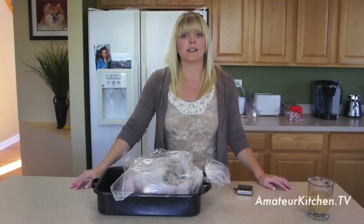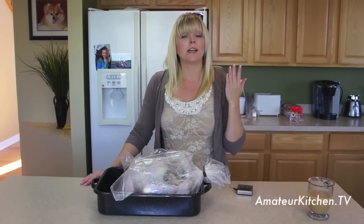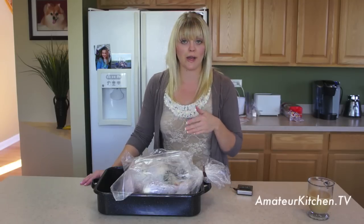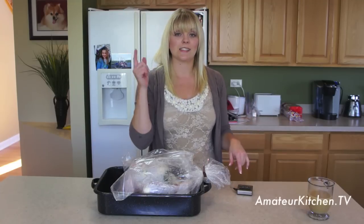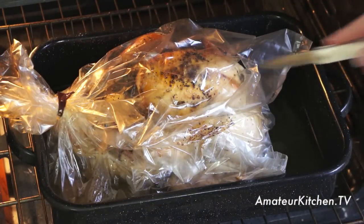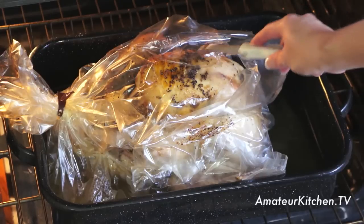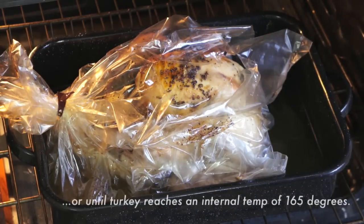This turkey goes in the oven at 325°F for 2 hours. Anything over 10 pounds, bake it for an additional 15 minutes per pound. I'll head over to the stove and watch it for a couple of hours. Our turkey is coming along great — I made a little slice in the bag and turned the heat up to about 400°F, which is going to help make that skin a little bit more crispy. We're going to let the turkey bake for an additional hour.